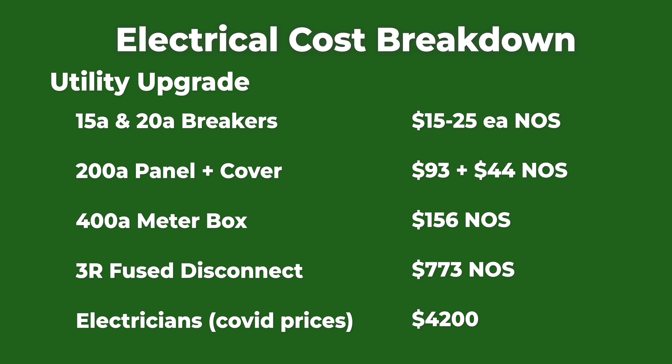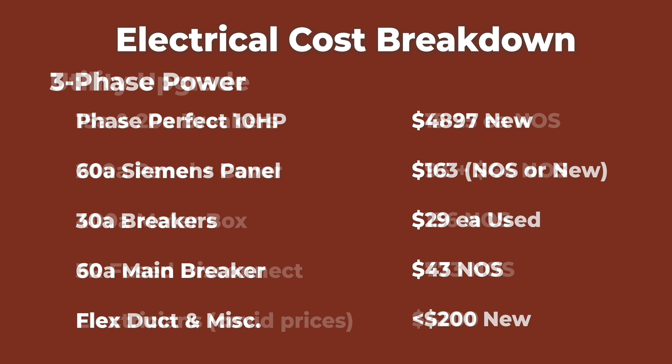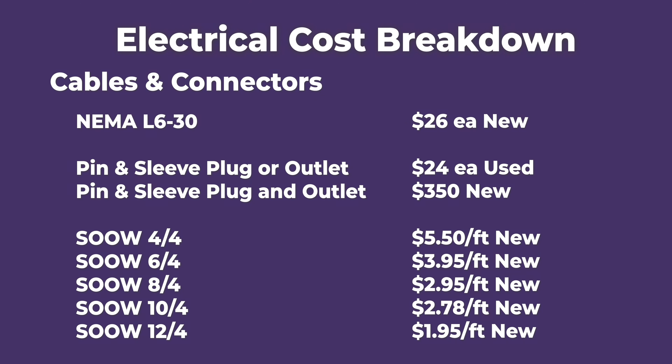Here's the breakdown of the cost for this shop. And just a reminder, if you're looking for more info, I've loaded up the description with more details.